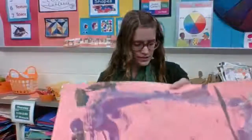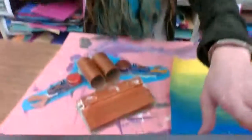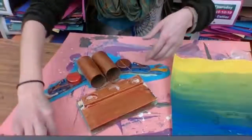Hi kindergartners! The first thing you're going to do today is make sure that you are fully trimming out your robot. So if there's any extra paper on it, we want to make sure that we have fully trimmed it out.